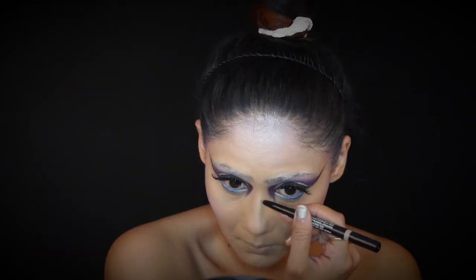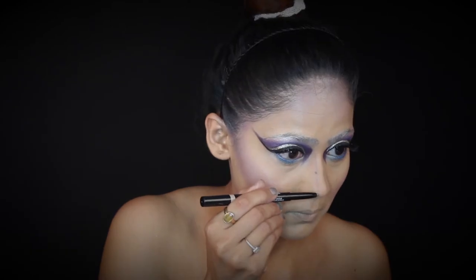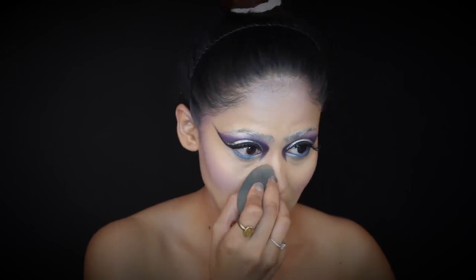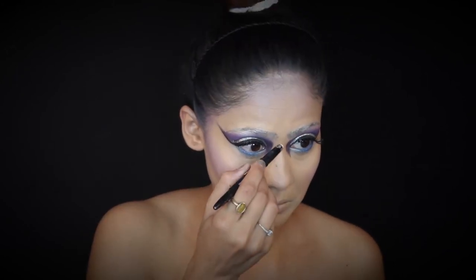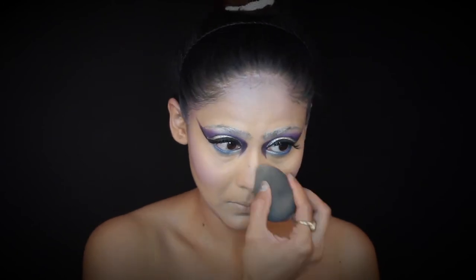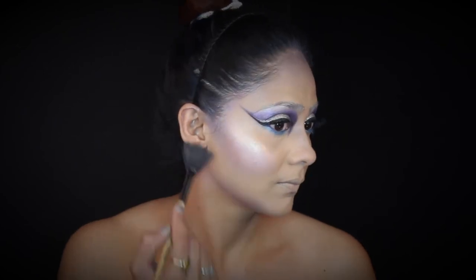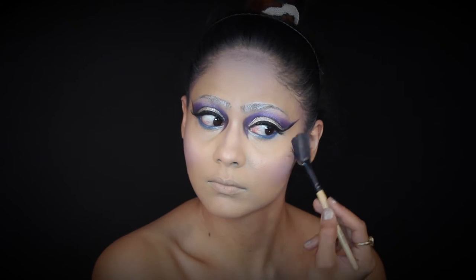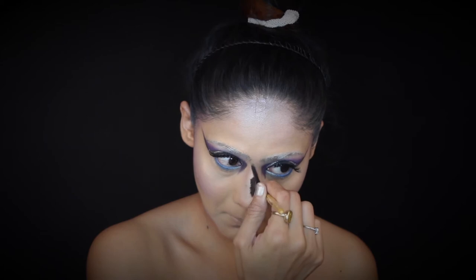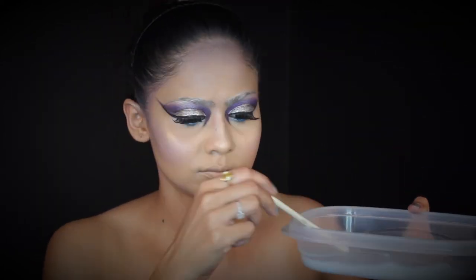Moving on to my NYX Sculpt and Highlight Pen — I'm going to sculpt and snatch my nose by creating two straight lines on the bridge and blending them out with my sponge. Using the highlight end of the same pen, I'm highlighting the bridge of my nose. A snow princess look is incomplete without extra highlight, so I'm being very generous — highlighting the highest points of my cheeks and the bridge of my nose. We're almost done with the makeup.